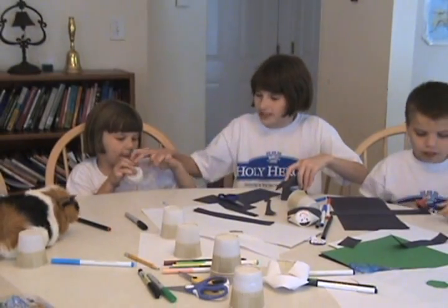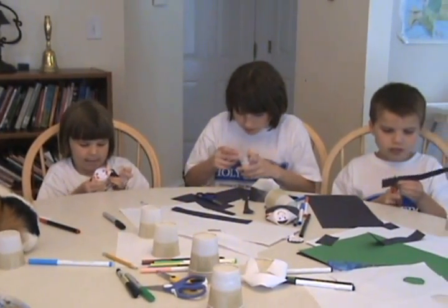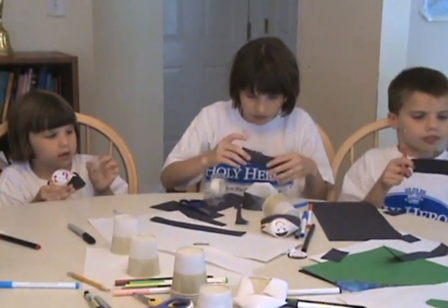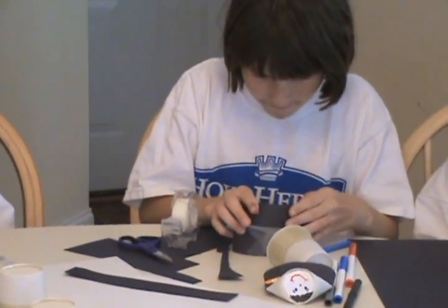Then fold it over the top of your doll's head. Now figure out where you want to tape it. When you're done, it will look like this — this is Saint Scholastica.